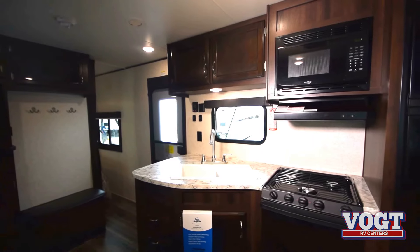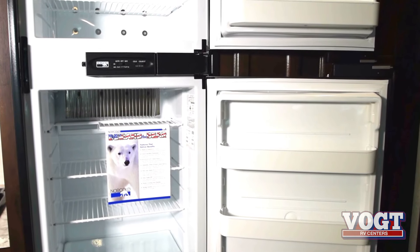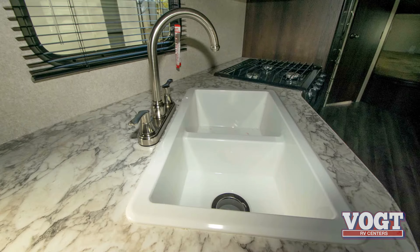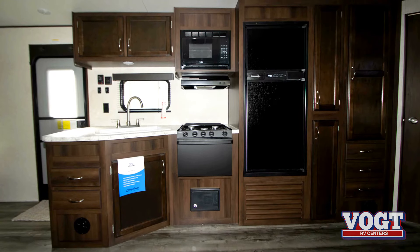In the kitchen, we've got all the basic appliances: a stove, an oven, a big refrigerator and freezer, microwave, beautiful double sink — all the necessary equipment to prepare a fine meal for you and your family.